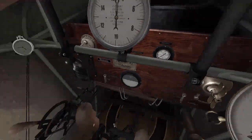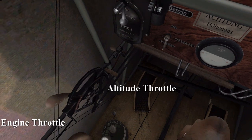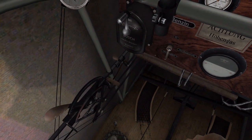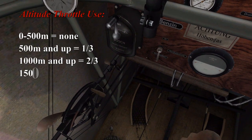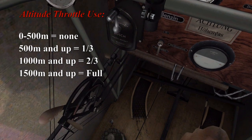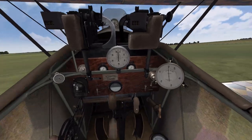Panning over to our throttle and altitude control on the left, you can see two throttles. The one with the big handle is the engine throttle and the one with the smaller handle is the altitude throttle. This extra altitude throttle essentially gives you more engine power at different altitudes. It breaks up into thirds: the first third you use from 500 metres, the second point is at 1000 metres, and the next point is 1500 metres. So just correspond the right spot onto your altitude and adjust accordingly. We're taking off though, so we want that altitude control at zero.